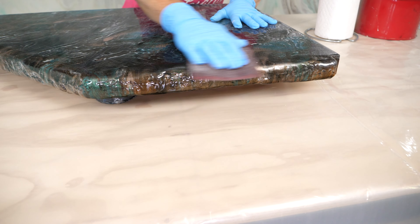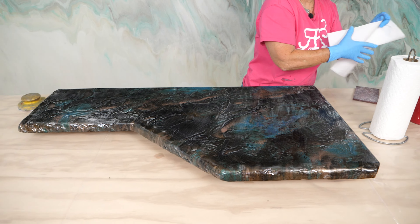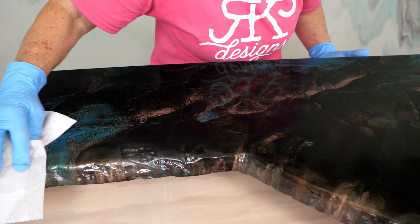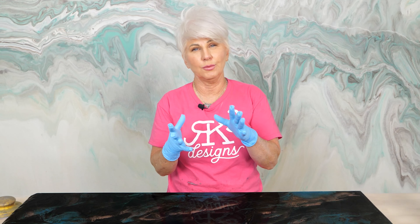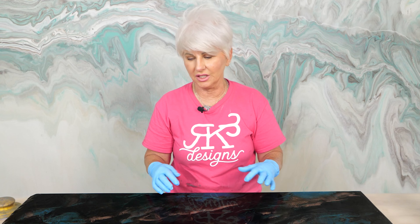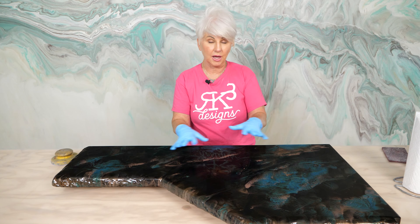Now I'm going to come back with my colors. The homeowner did not want a ton of color, so coming in with my aquamarine and my Color Passion copper, making sure I get some along those edges. Now I'm going to just slightly meld. She wanted blocks of color - she didn't want it all melded together.